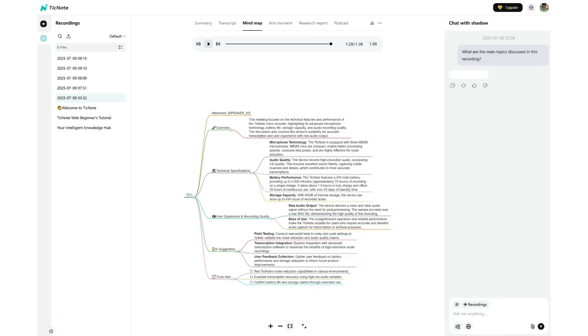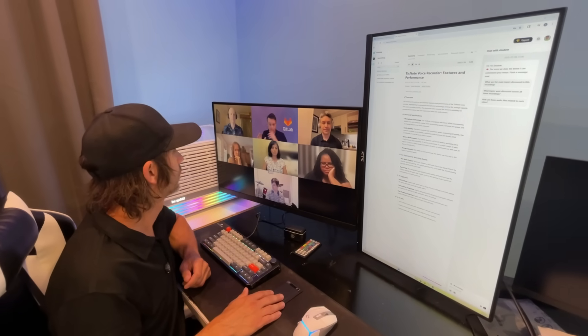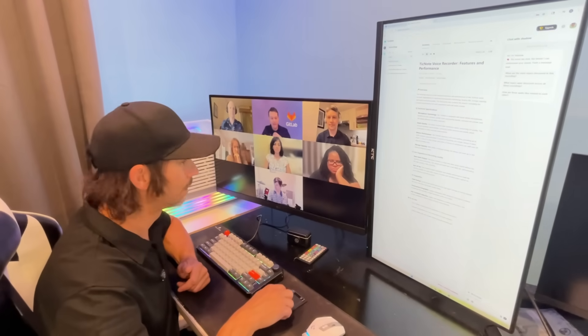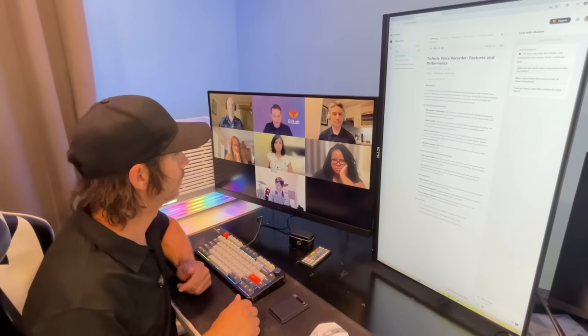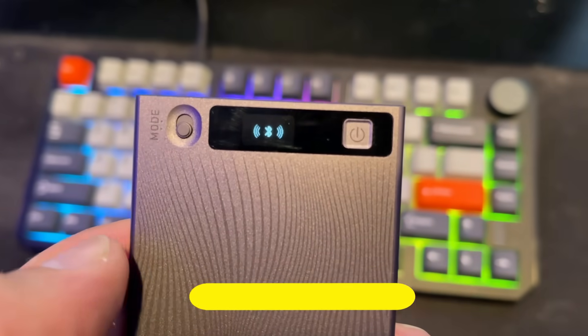Whether through the app or the web portal, the device is going to be super helpful in the professional world for jobs like healthcare, legal services, content creators, teachers, business professionals, or any job that requires meetings and good, accurate documentation.